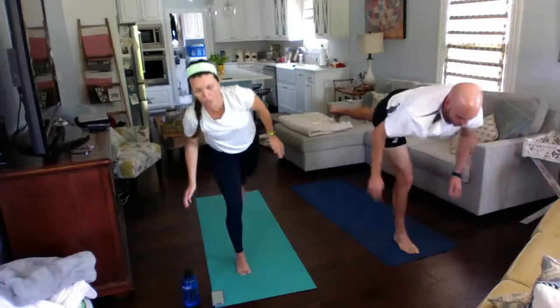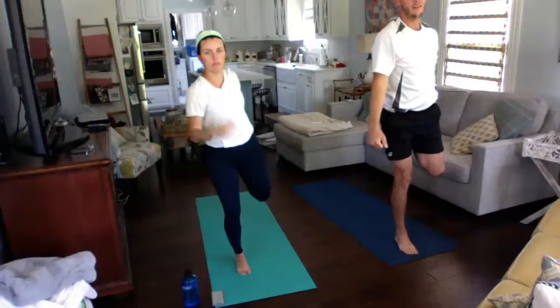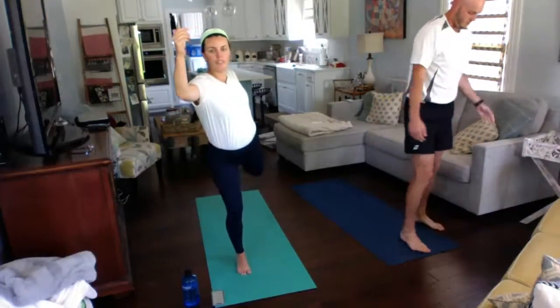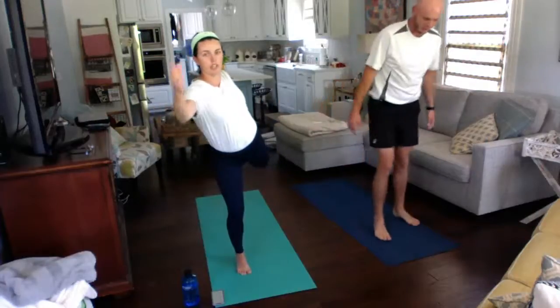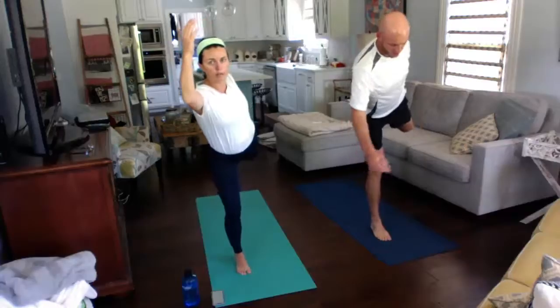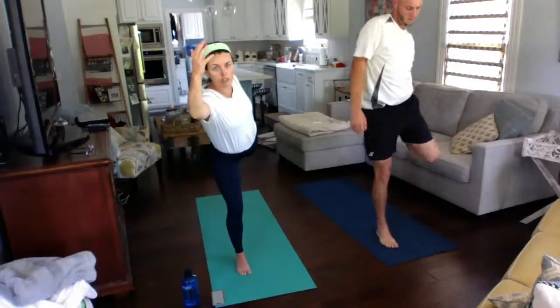Now we're going to stand up slowly, keeping that left leg off the ground, and take our left foot into our left hand. Grab the inside of your foot and come into dancer — we've done this one before. Keep your knee behind you, grab that foot, and push your foot into your hand and your hand into your foot. If you fall out, you just get right back in — just like tennis. If you miss a shot, you have to just keep going to the next shot, the next point.